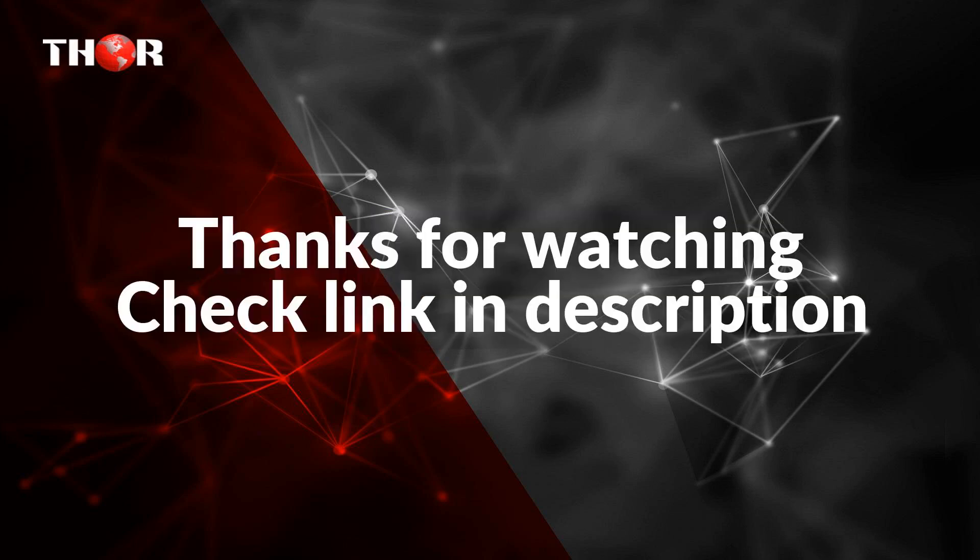For more information about the products, please check the link in the description below the video. Thank you for watching.